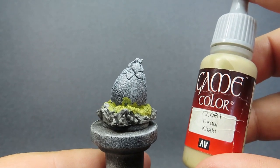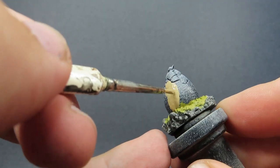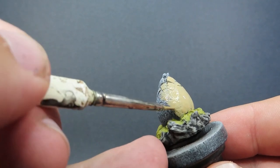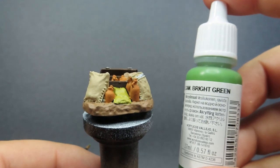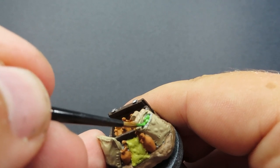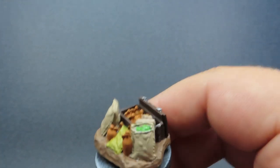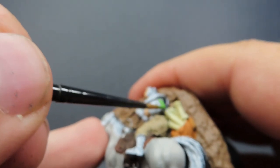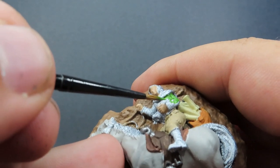Coming back to our dragon's egg, we're going to use some khaki for the shell — it's a nice egg color and gives good overall coverage, helping it stand out from the hemp rope and stone. Then I'm going to come in with some bright green to add a little more color: using it for the food arrangement piece to look like green apples or pears, as well as for the clothing — the top — on the fallen guy on the horse, keeping those colors nice and consistent.